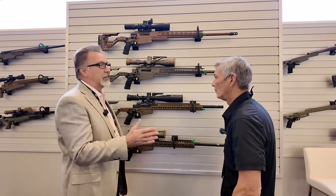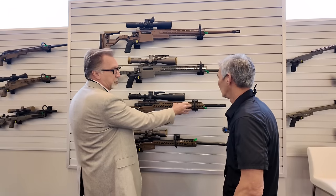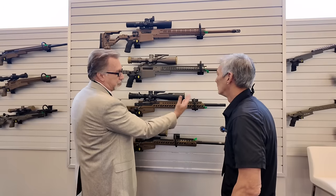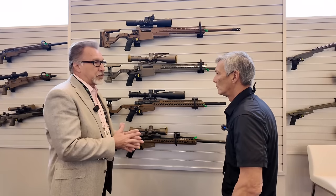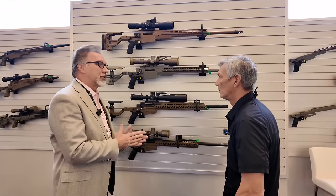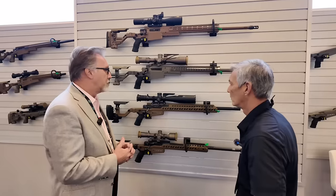Of course, a customer who wants to lighten the gun up for NRL Hunter can remove pieces. You can put a half bridge on, you can put a carbon barrel on it. But just listening to customers, we packaged it up with all the options so it ships out of the box ready to go.